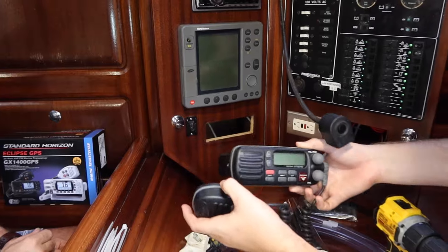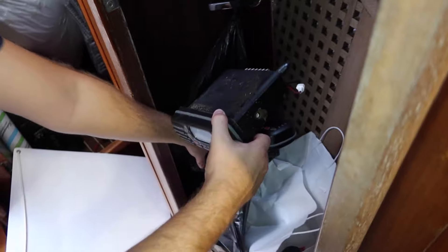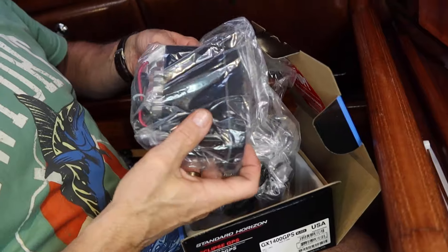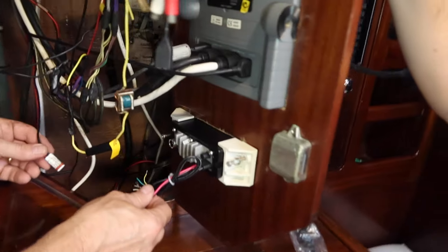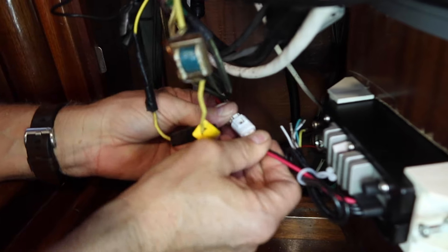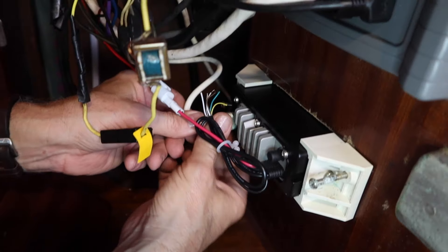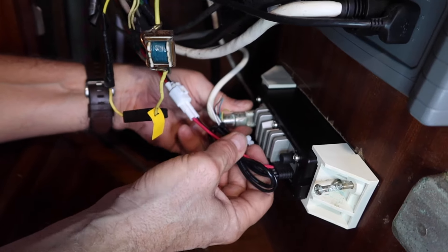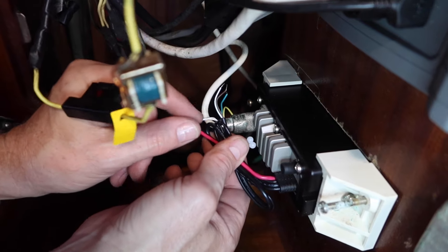The new VHF is in and we just connect it and hope the cords work. This VHF radio has a built-in GPS, so we do not need to hook up the NEMA cables.